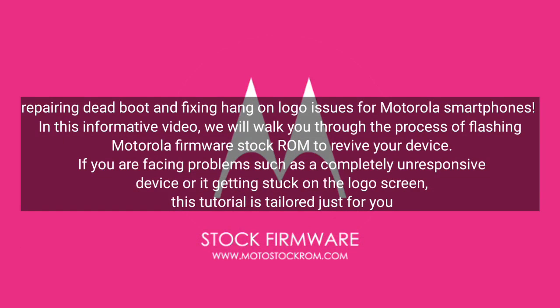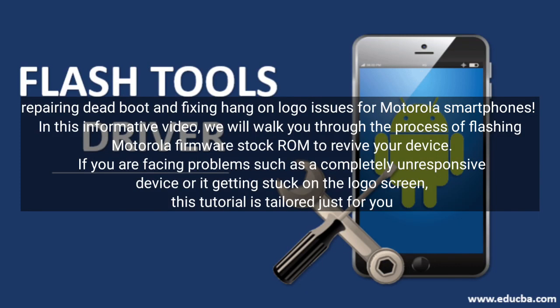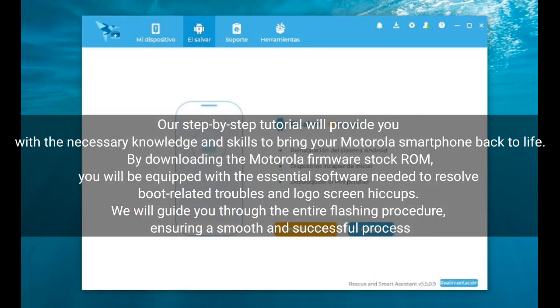Repairing dead boot and fixing hang-on logo issues for Motorola smartphones. In this informative video, we will walk you through the process of flashing Motorola Firmware Stock ROM to revive your device. If you are facing problems such as a completely unresponsive device or it getting stuck on the logo screen, this tutorial is tailored just for you. Our step-by-step tutorial will provide you with the necessary knowledge and skills to bring your Motorola smartphone back to life.